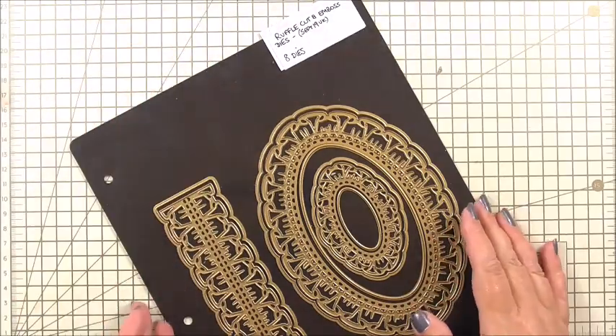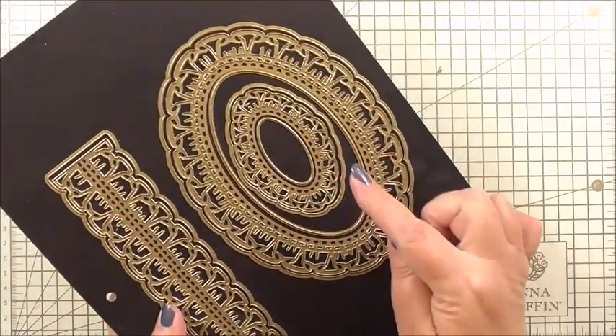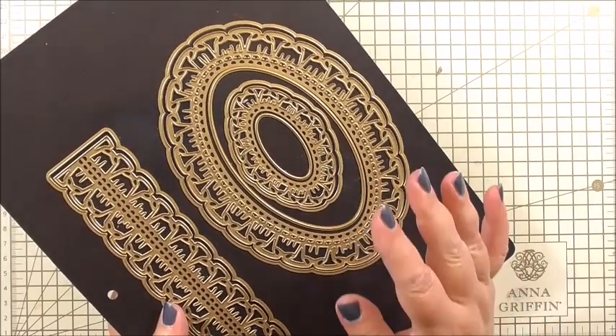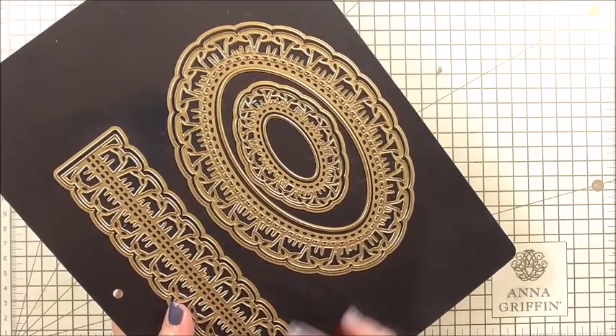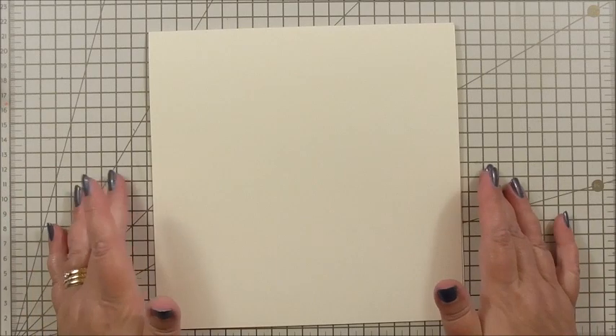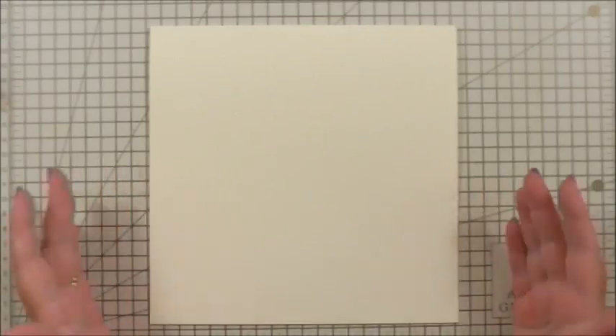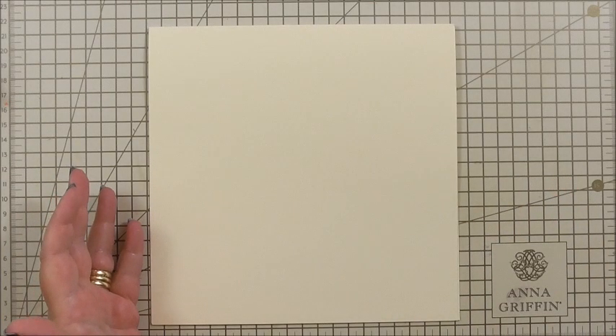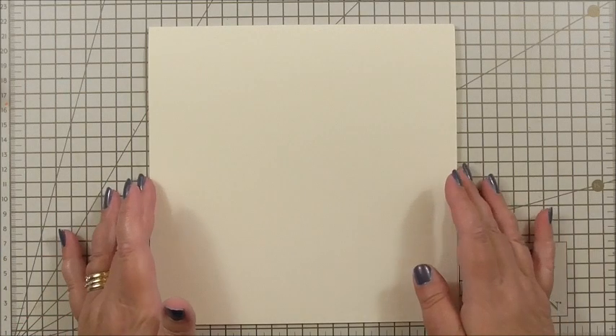I'm also going to use the Ruffle cut and emboss smaller ornate die and its shadow layer. The first thing we need is our base card — this is an eight by eight inch card. For anyone who has difficulty getting that size, I've designed some download kits available to purchase from my blog, so you'd be able to purchase the kit to make the card and the envelope.